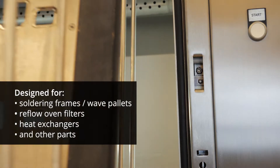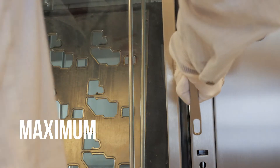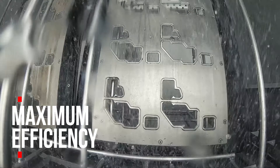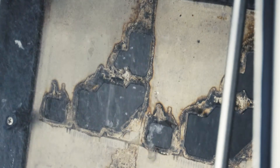The combination of spray in-air technology and horizontal layout secures the highest efficiency of the cleaning process. Maximizing efficiency is achieved by spraying cleaning fluid directly onto the component being cleaned.